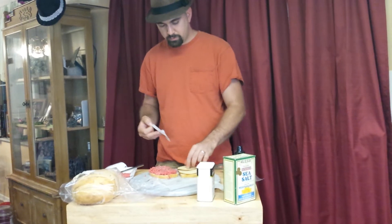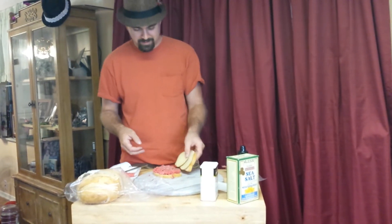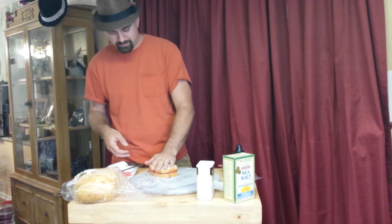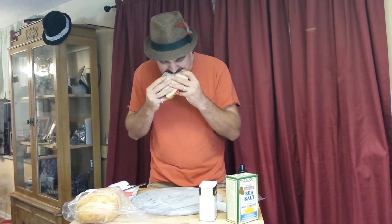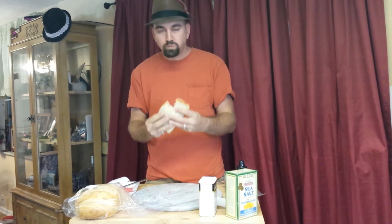Alright. Cannibal sandwich. Mmm. This is amazing. Anybody who hasn't had one, you're missing out.